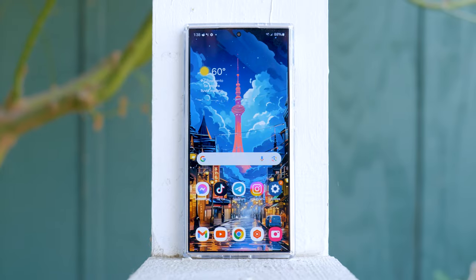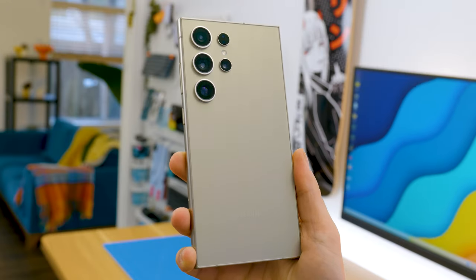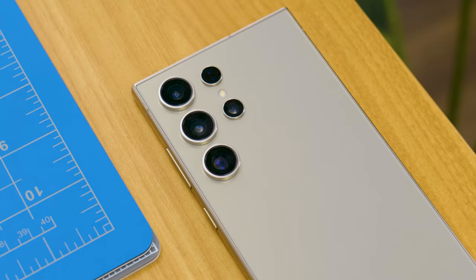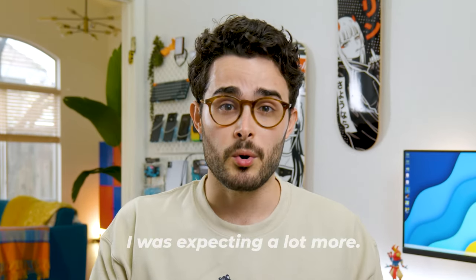The S24 Ultra seems to be loved by the YouTuber community, and I get it. It has a great screen, its finish feels premium, it offers the best performance I've ever seen in a Samsung phone, and its cameras have also made a leap in quality. But from the title of my video you already know that this is only part of the equation — the truth is that I was expecting a lot more.